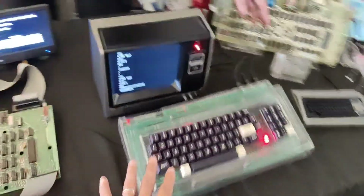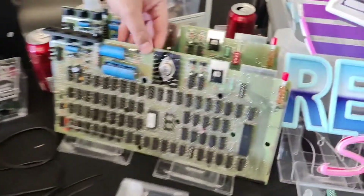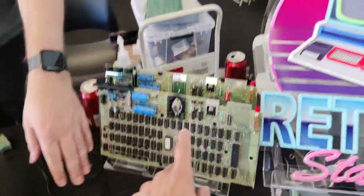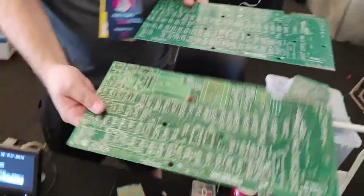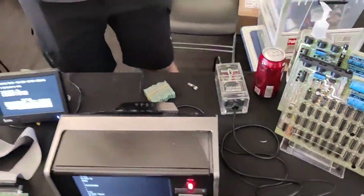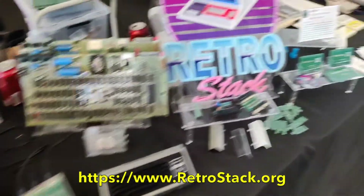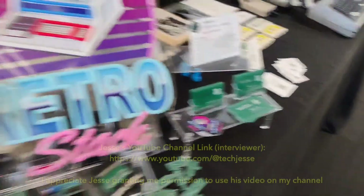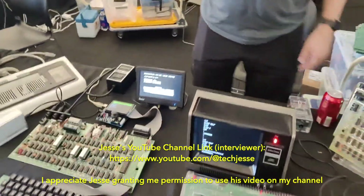You built this — the cases, the PCBs — these are different revisions but they're all replicas. This one is an original Japanese model one, and then this one is my replica for that. So there are multiple revisions. All of these designs are open source on my website. Here's my card if you want to check out the channel. Thank you very much!